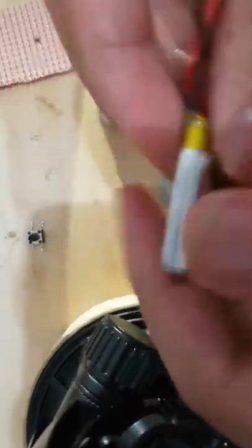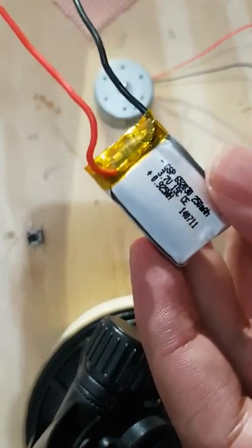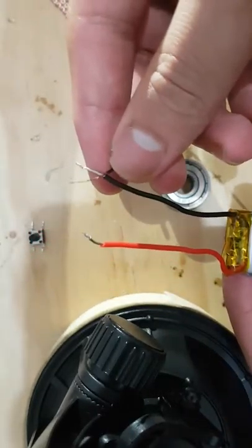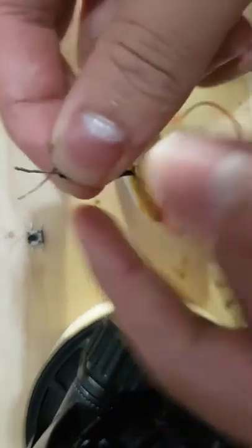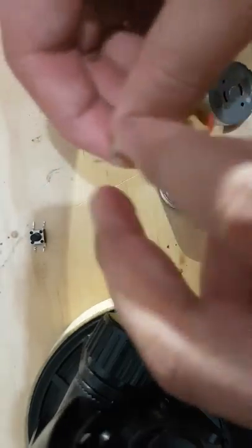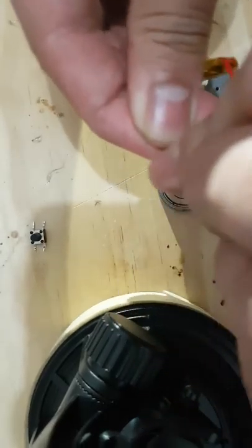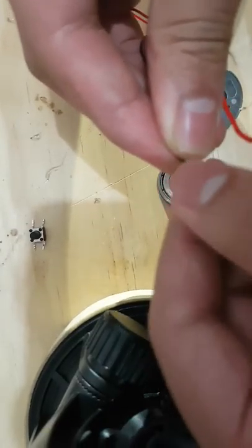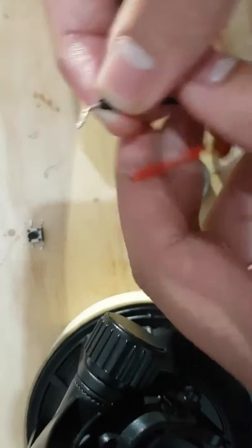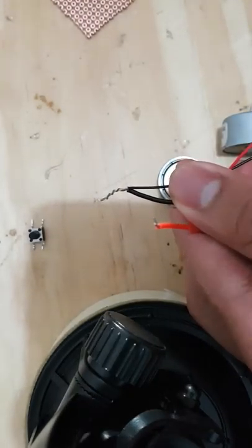Get the black wire from the battery — I got this battery off a toy helicopter that was broken. What you want to do is connect the black wire from the motor and the black wire from the battery. Twist that around, then you can either solder it or just hot glue it if you don't have a soldering iron.